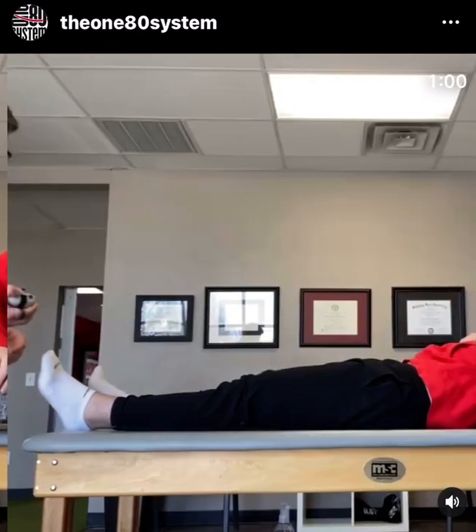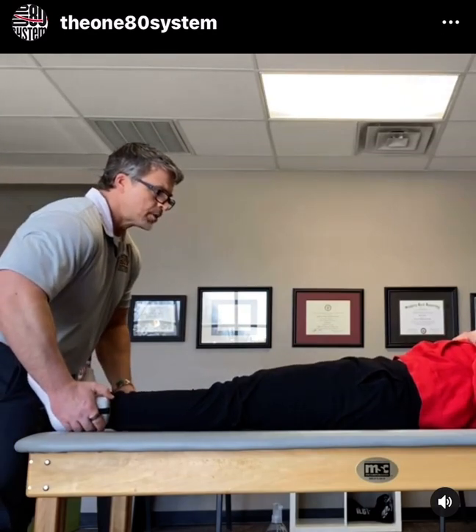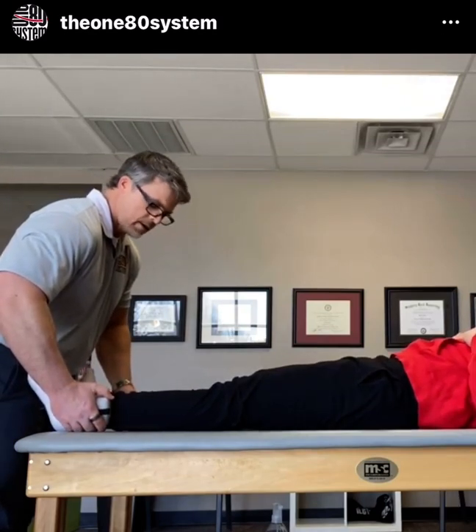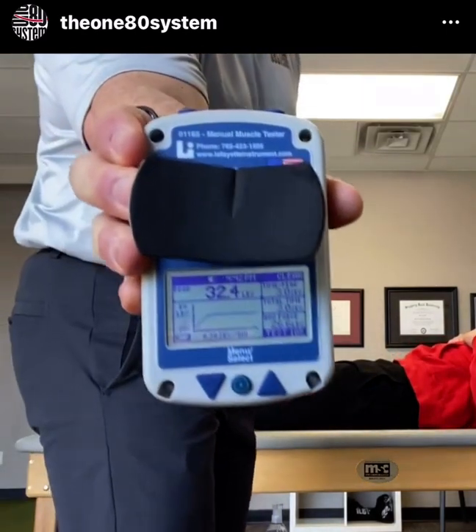Second post-test — hold tight, push hard. Down to 32.4.